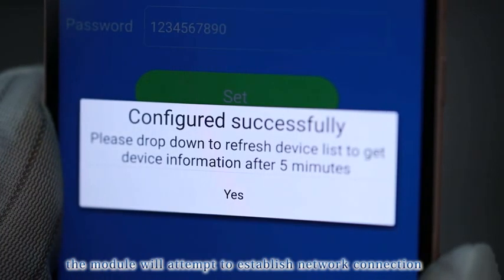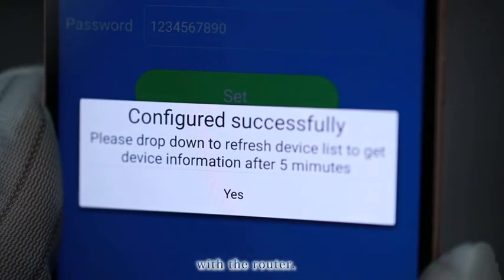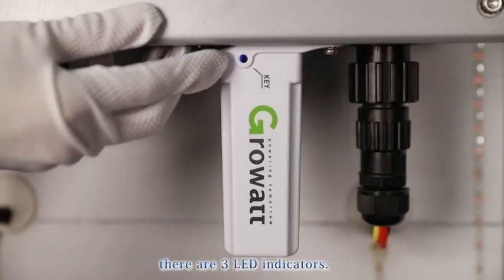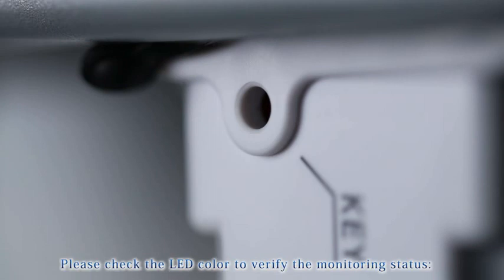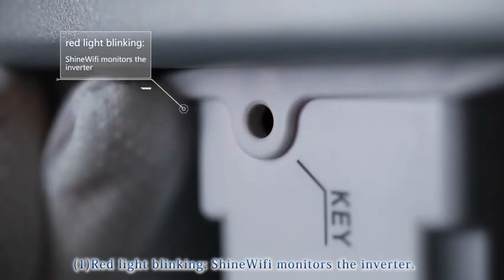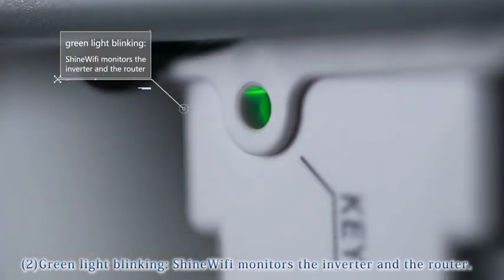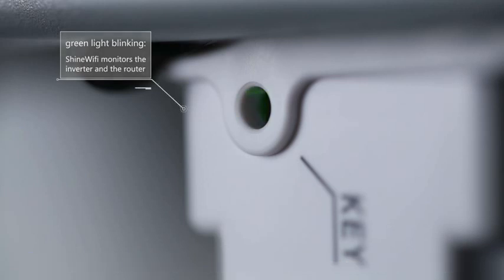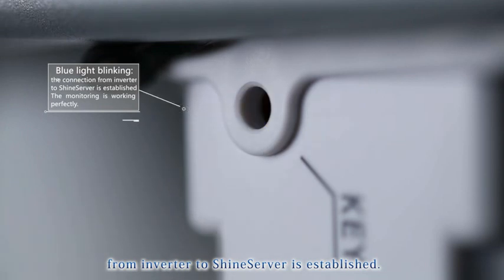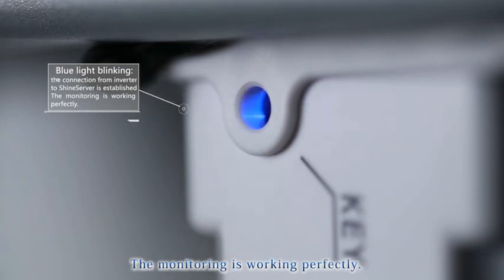The module will attempt to establish a network connection with the router. Under the Wi-Fi module's key button, there are three LED indicators. Check the LED color to verify monitoring status: (1) Red light blinking — Shine Wi-Fi is monitoring the inverter. (2) Green light blinking — Shine Wi-Fi monitors the inverter and the router. (3) Blue light blinking — the connection from inverter to Shine Server is established and monitoring is working perfectly.